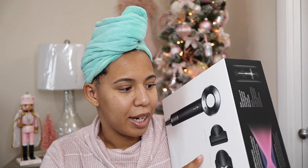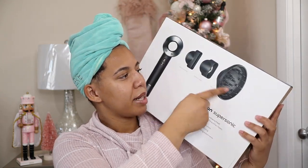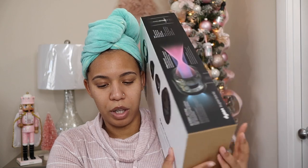I was like, oh my goodness, Dyson is having some type of promotion. I didn't know they did that. Let me just show you the attachments that I got for free. So I got the Dyson — this is the blow dryer — and it automatically comes with these three attachments here: the diffuser, the smoothing nozzle, and a styling concentrator.